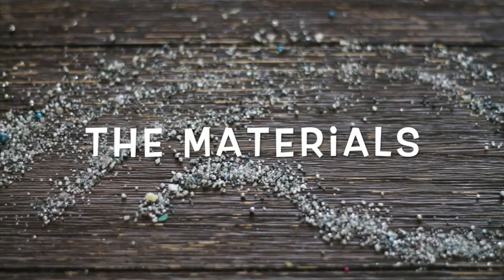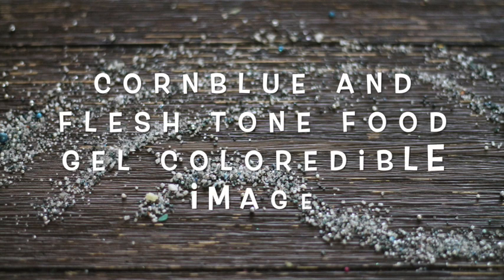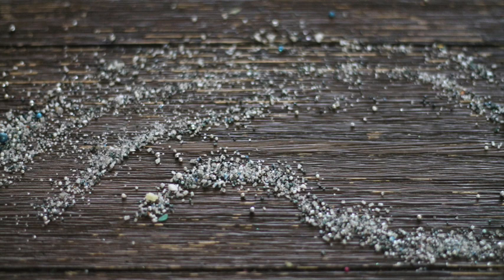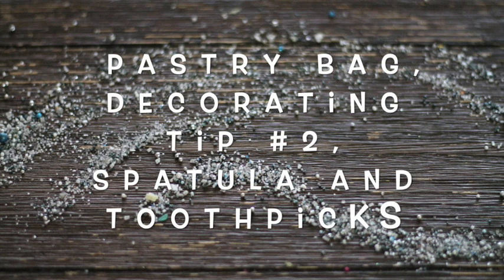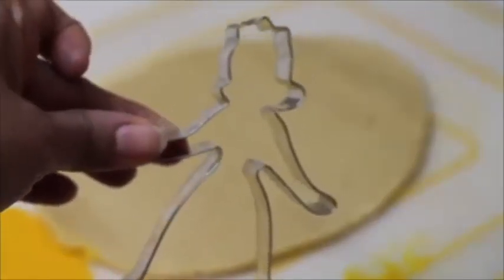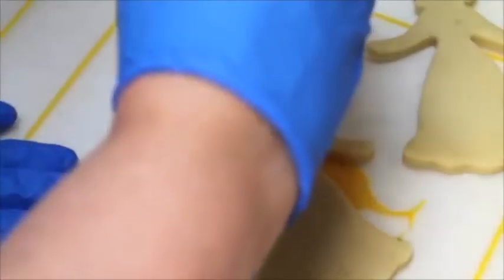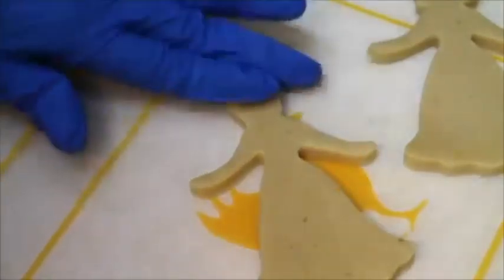Let's get started with the first one, which is going to be Elsa. For this project I'm going to use a princess cookie cutter and I'm going to make some changes. Since she's not a princess, we're going to take out her crown. Elsa is ready to be baked.